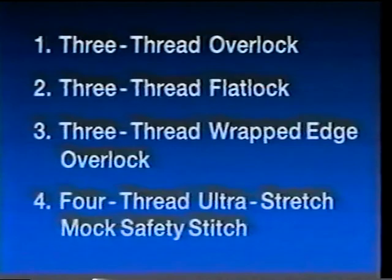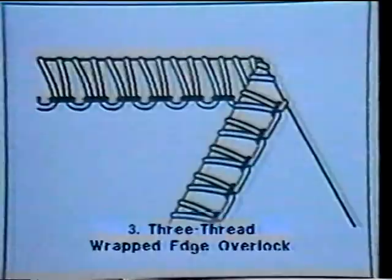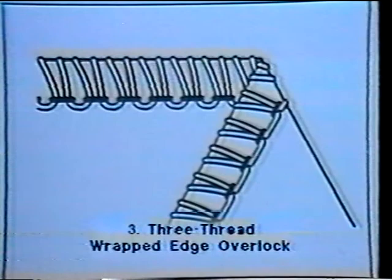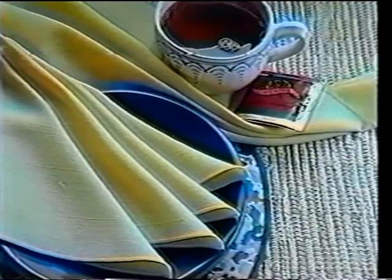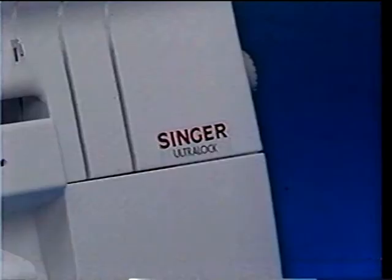Three-thread Overlock: great for knits and seaming on common fabrics. Three-thread Flatlock: perfect for butted or lapped seams and ornamental stitching with decorative thread. Three-thread Wrapped Edge Overlock: the best choice for sewing narrow rolled hems or ornamental edges. Four-thread Ultra Stretch Mock Safety Stitch: the best bet for medium to heavyweight stretchy fabrics such as sports knits and swimwear.